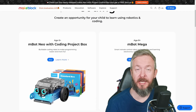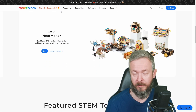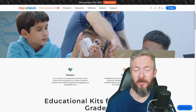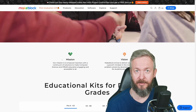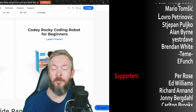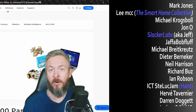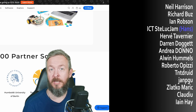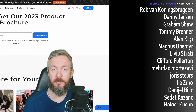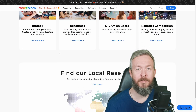Go check out the MakeBlock website — the link is in the video description — and see what products they carry and if there's something interesting for you and your kids. I really want to thank MakeBlock for sending me this kit, because I had an awesome time playing with it, and I know my daughter had a great time too. Thank you to all the wonderful people supporting the channel, YouTube channel members, and everyone who has watched, liked, and subscribed. Until next time — bye bye and have fun!